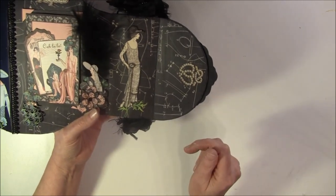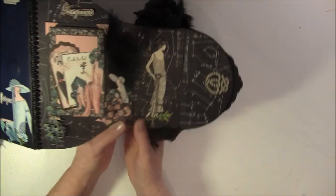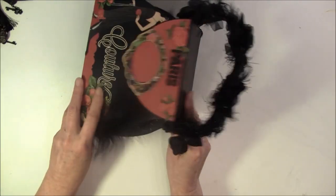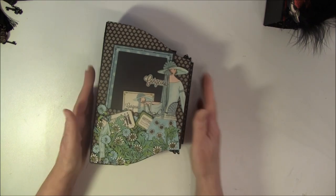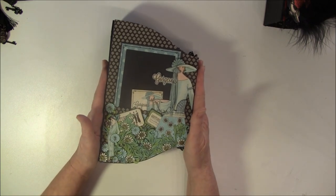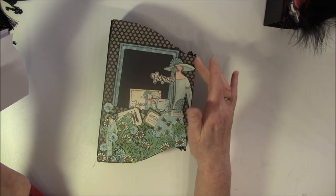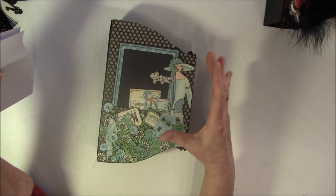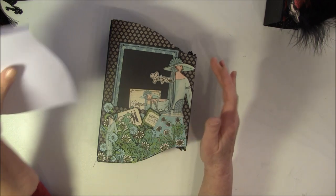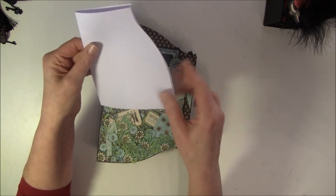And here is also a cutout from the paper - a brochure or something. So that was the box, and now I will show you the album. Here is the first page. If you wonder how I constructed this - I had an AccuCut die for a purse but I needed different measurements, so I decided to draw my own. I just took a paper and folded it in half and drew a shape.